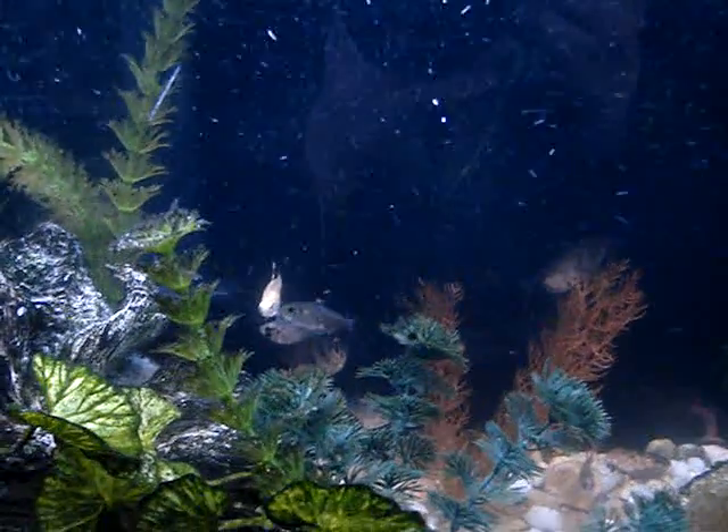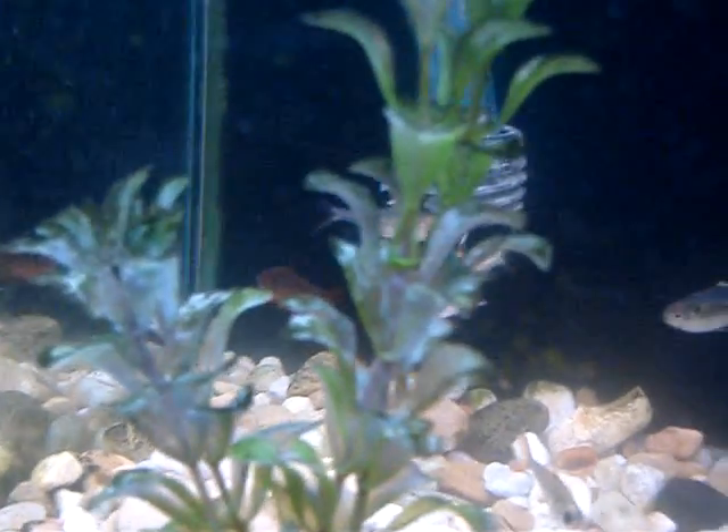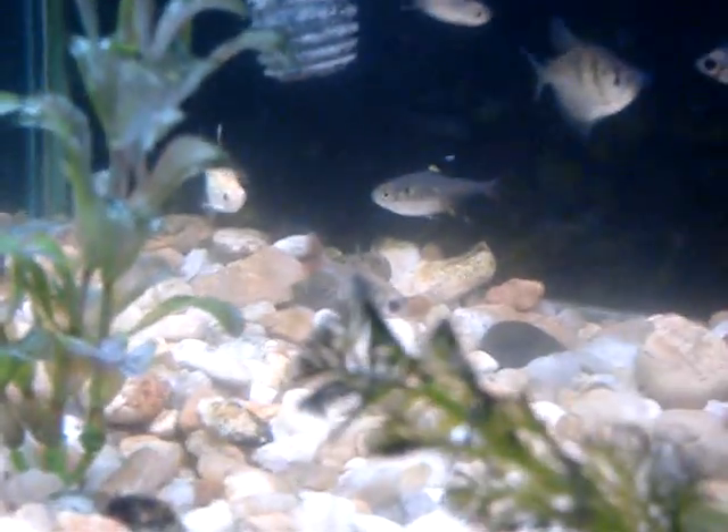Hey guys, today I'm going to be talking about the X-Ray Tetra. You can see them right there. I have a few different species, like that gold one, the normal one, and one with all black eyes.